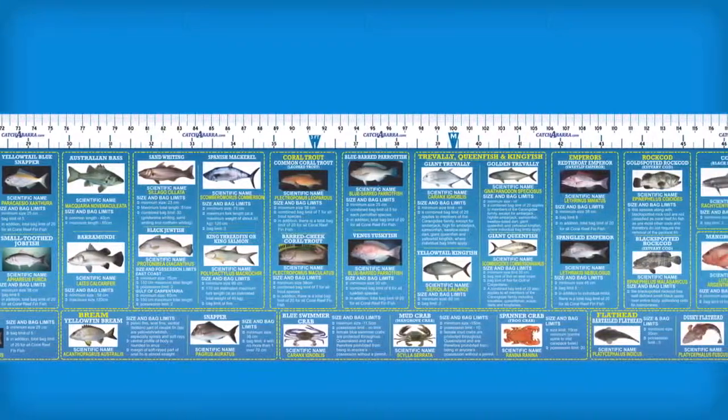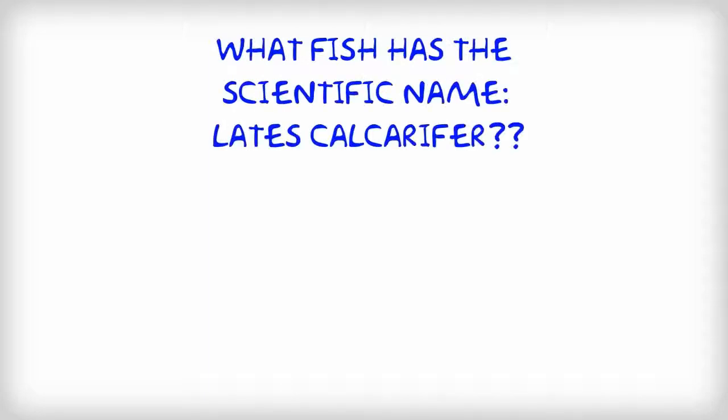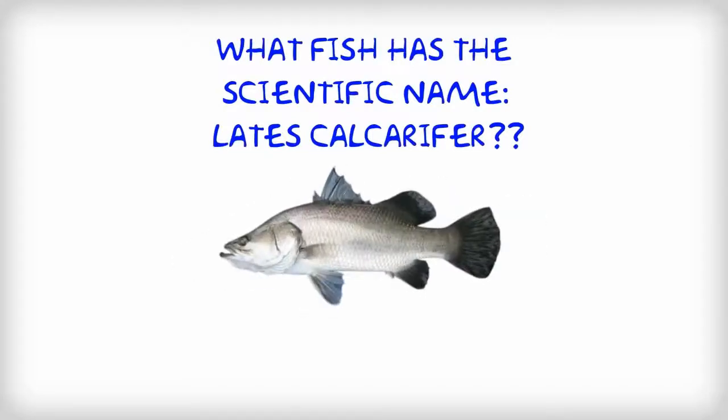If you had this sticker, you'd also know the answer to our quiz question: what's the common name of the fish known by the scientific name Lates calcarifer? Answer — it's the prized barramundi, of course.